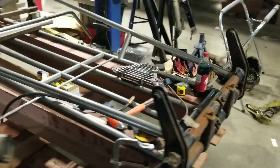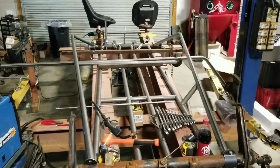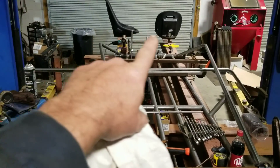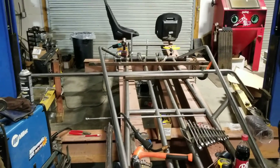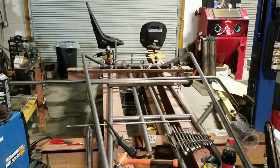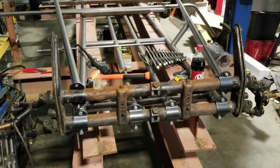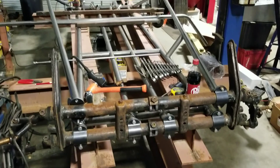Let me walk around here to kind of give you a bird's-eye view. There are the seats in the back. We're going to go with hard poly seats and put some nice sliders on them so they can slide back and forth. But this is the beginning of a redneck buggy.